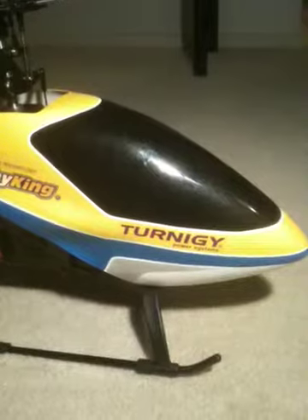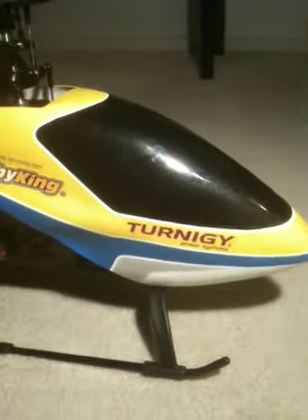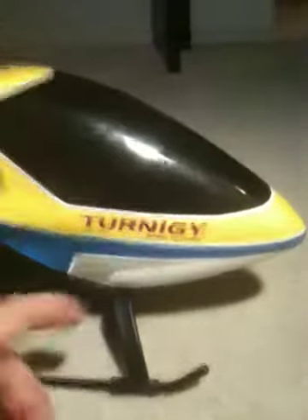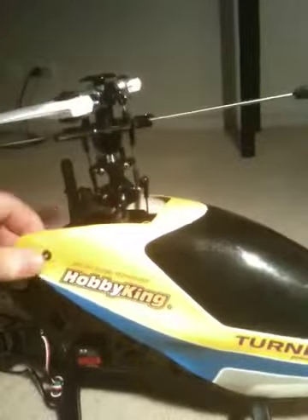Just to show you the canopy — I've put some stickers on from Hobby King. They sent me some stickers over and I put them on the canopy just to give it a little bit more life. Got the Turnagy power system sticker on there, got Hobby King's own sticker on there — they should be subsidising the cost of this heli I reckon for putting the ads on there for them.